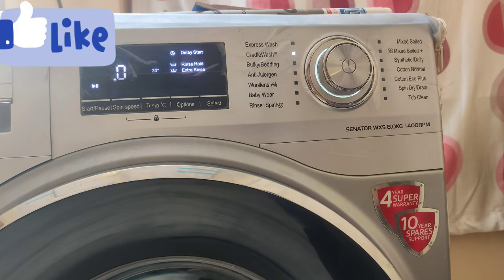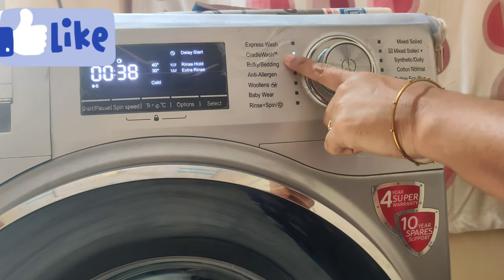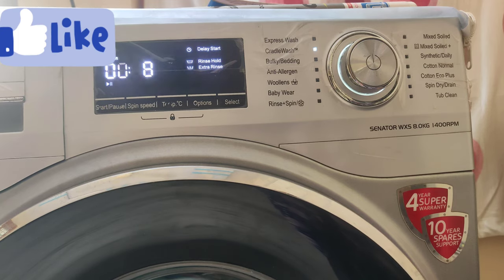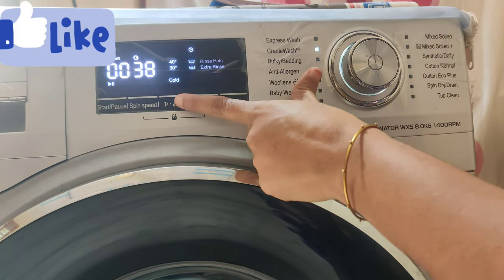Here is the washing machine options panel. There are options available — we need to put it in the cradle wash setting.